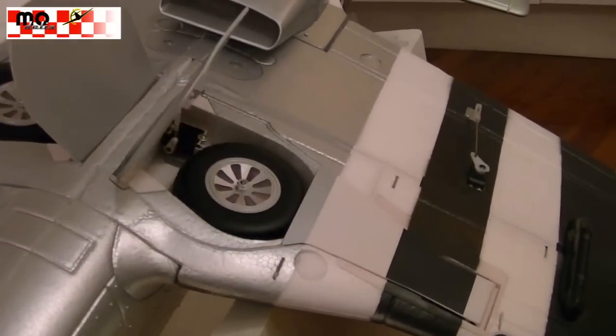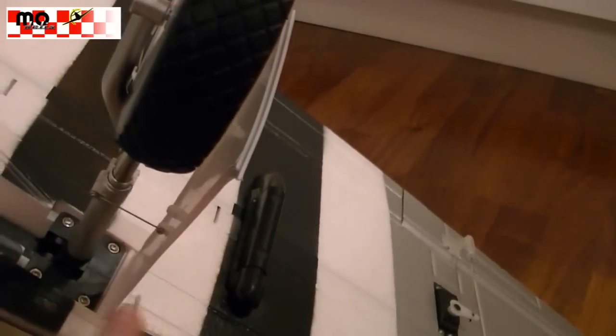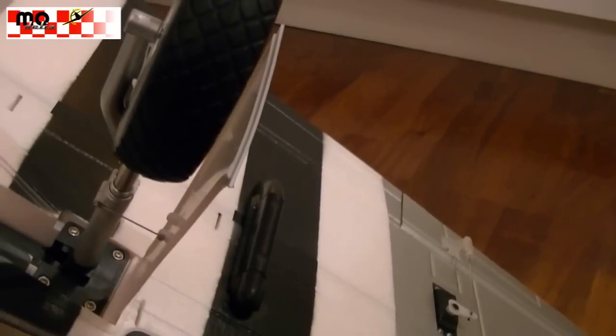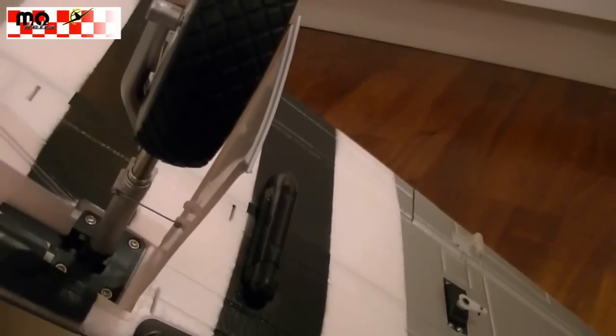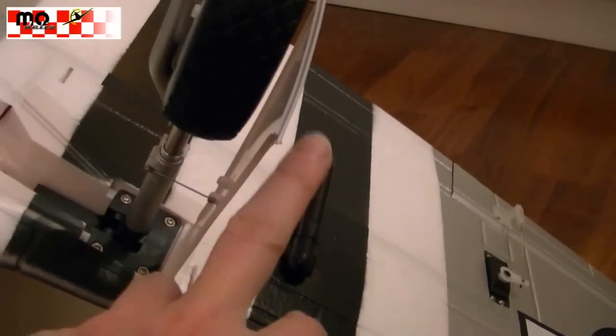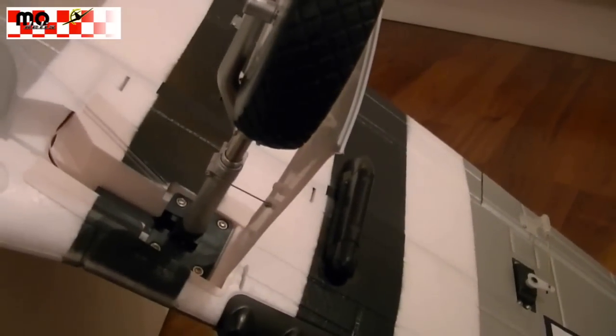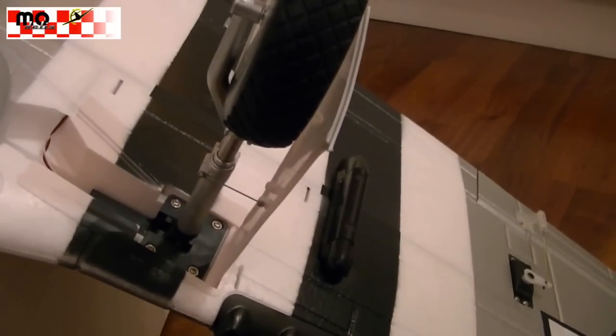When we turn it off, we can see how this gear goes — how this cover here moves completely separated from the leg, just connected by this wire. So it's absolutely scaled just like the original.